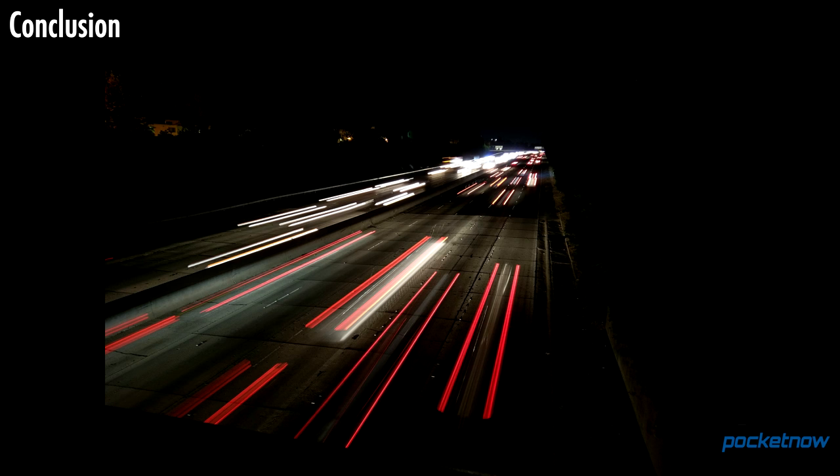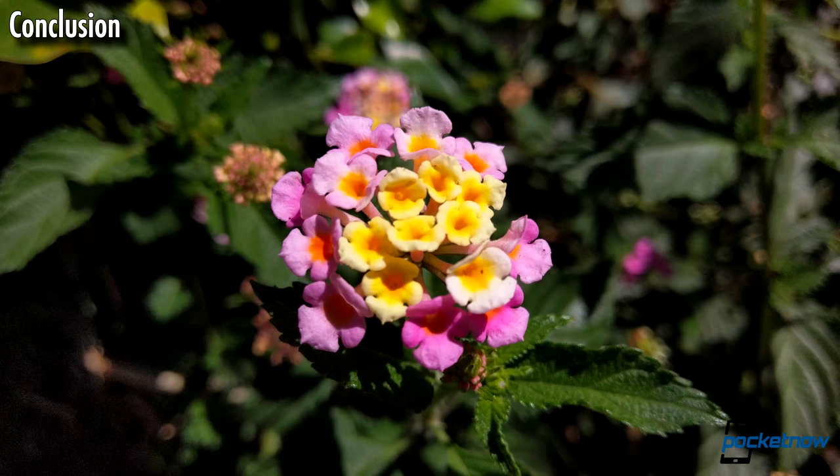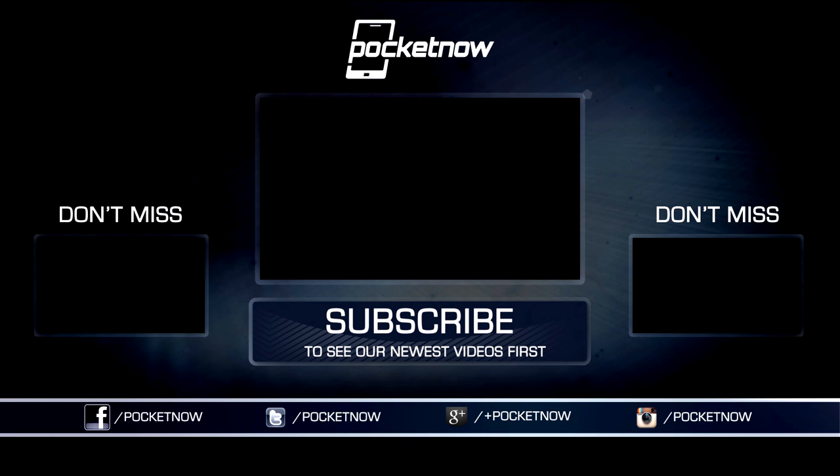As always, thanks so much for watching. Be sure to subscribe to this channel for our full coverage of the HTC 10, and hit that thumbs up button for a little extra positive reinforcement. For Pocketnow, I'm Juan Carlos Bagnell. You can catch me on Twitter and Instagram as SomeGadgetGuy, and I will catch you all on the next review.